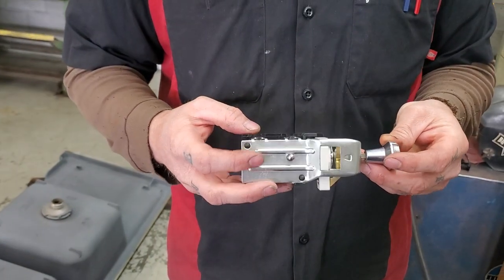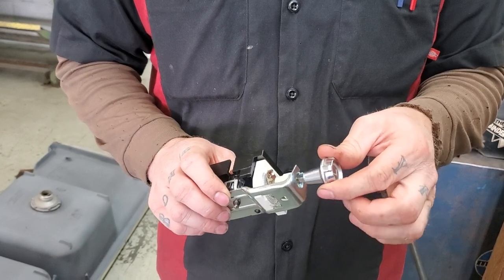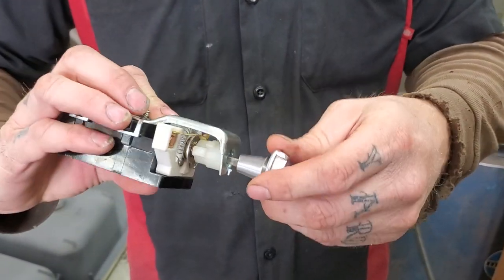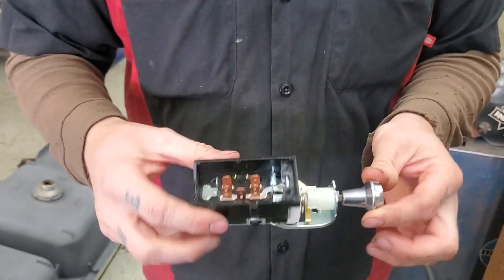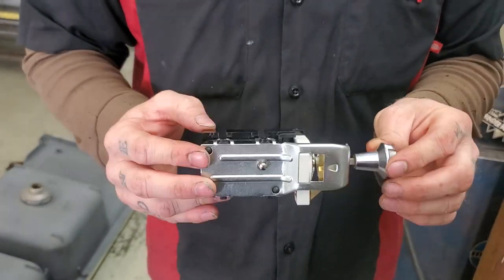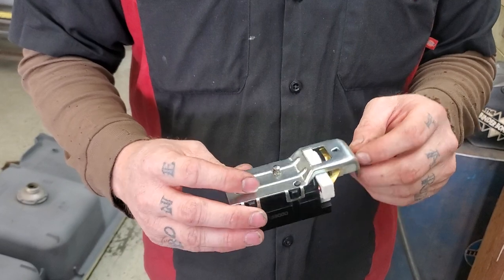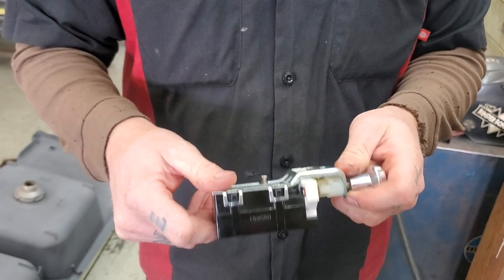Hey, Dan, Binder Boneyard. We're going to talk about removing the headlight switch knob. Your headlight switch, if you have a C-series 63 to 68, D-series 69 to 75, or Scout 2, you will have a headlight switch that's similar to this.